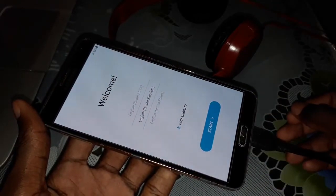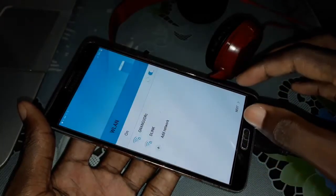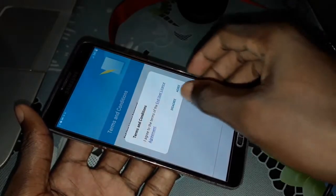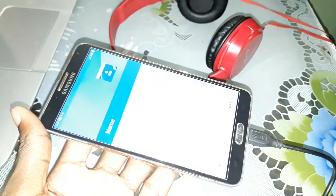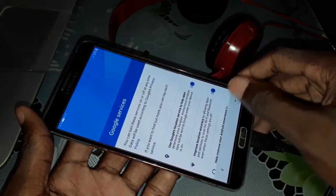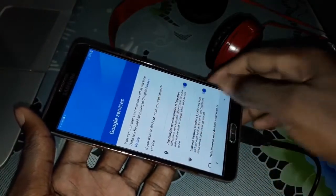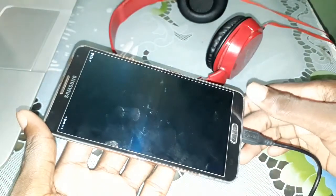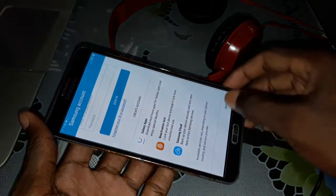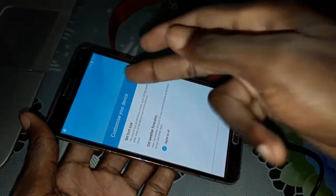Click on Start. Start. Next. Next again. Agree. Next again. As you see, you are ready to configure your mobile. As you have seen, there was the issue of the battery. Make sure that you have charged the battery before installing this ROM.